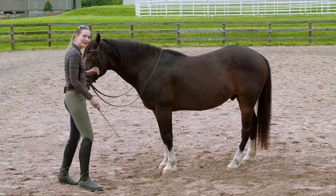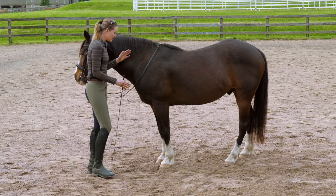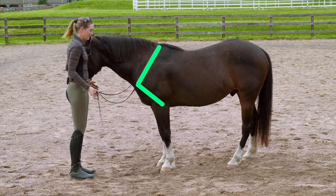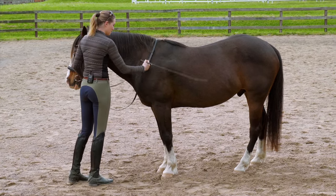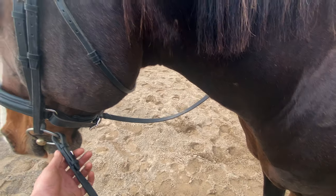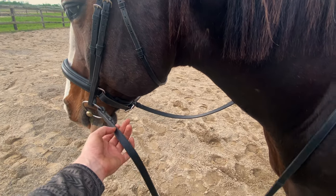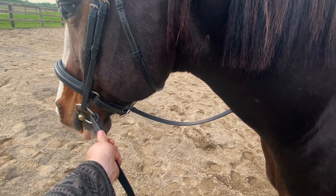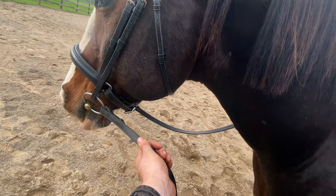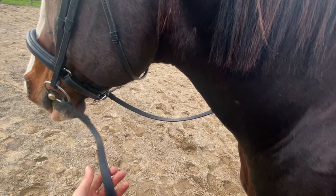Now I'm ready to start doing a little bit of in hand work with him. I'm going to start by finding my position, which is right here at the point of the shoulder, and then organize my rein and whip. I'm going to start with my left hand - I want to hold my thumb up on my left hand like that, and hold relatively close to the bit, working in this range or a little closer.